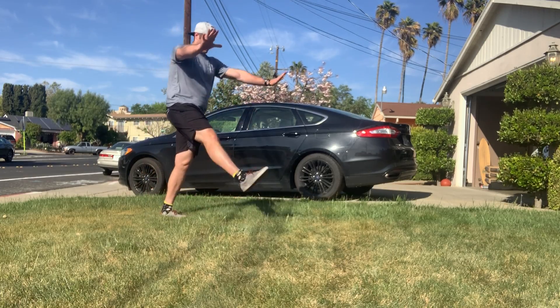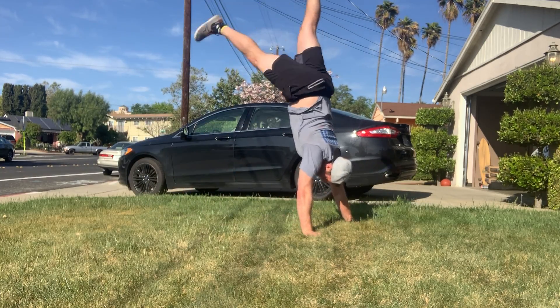But if you want to spend time kicking up, find that soft surface, kick up, hold, hang out there. Have a good time. Get better at handstands today, gang, and we'll see you soon.